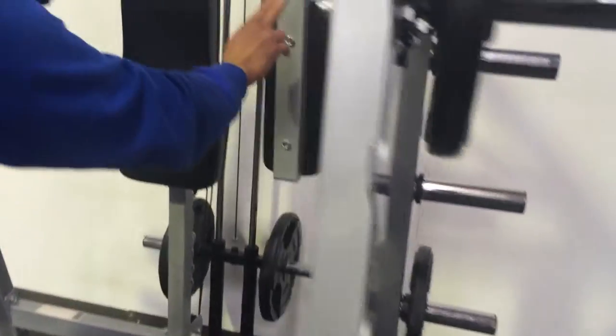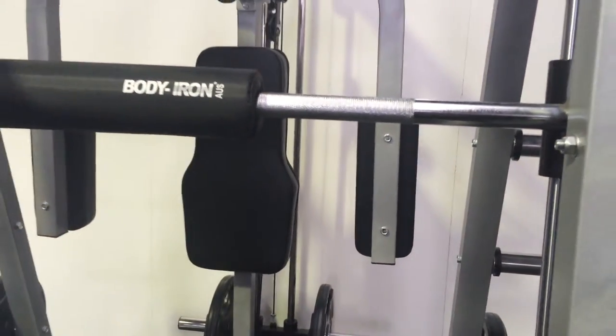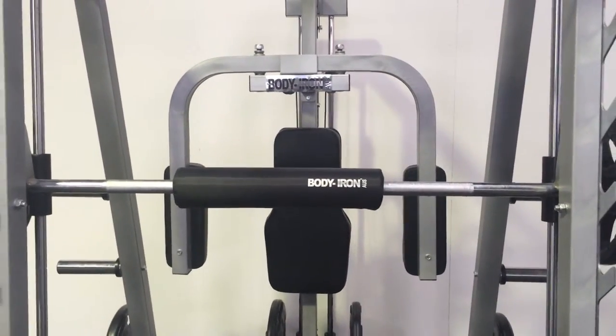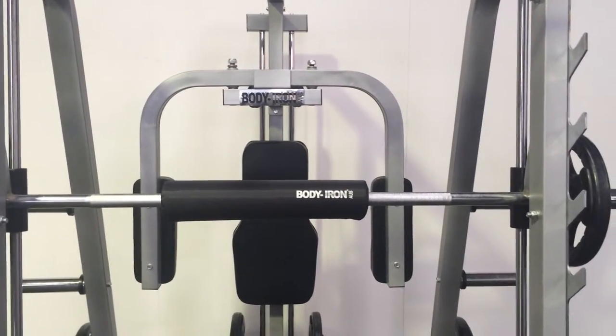It also includes a pec deck with extra thick wide shoulder-padded cushioning, so when you want to add multiple sets, supersets, or tricep-type workouts, you can do a bench press and quickly move on to your pec deck station.